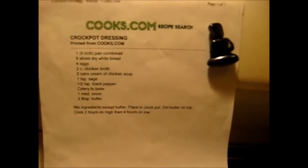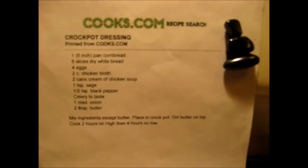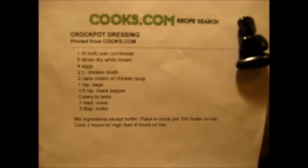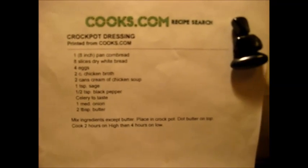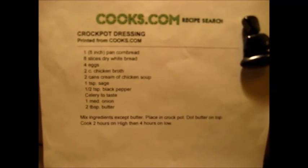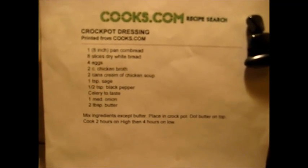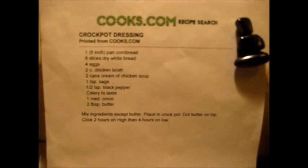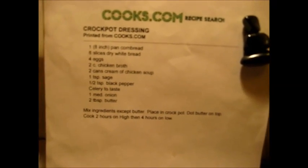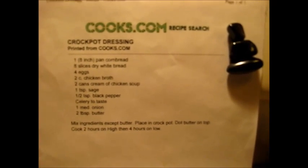My recommendation y'all is go to cooks.com, or write it down from here, and do this recipe exactly the way the recipe reads the first time. Then put your mark on it, because when I do this for family I do it exactly as the recipe says. When I do it for myself, I tweak it and twist it and do my own thing. The only thing I think is wrong with the basic recipe is I like more sage, but then you may not. Thanks for watching, y'all, and do try it. It is the crock pot dressing from cooks.com — absolutely the best dressing I've ever eaten, and the only one I make. Thanks for watching.